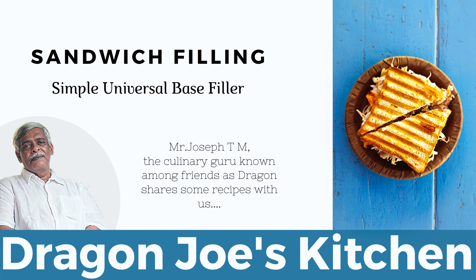Is there a very simple base filler for sandwiches that you would recommend? The simplest of base fillers is based on the white sauce, also known as the bechamel sauce, which is the modification I make for my sandwiches. For that you can use maybe about a tablespoon of flour, refined flour, a tablespoon of butter, maybe one onion chopped fine, a little bit of capsicum, a little bit of spring onion, a little bit of celery — anything you want.